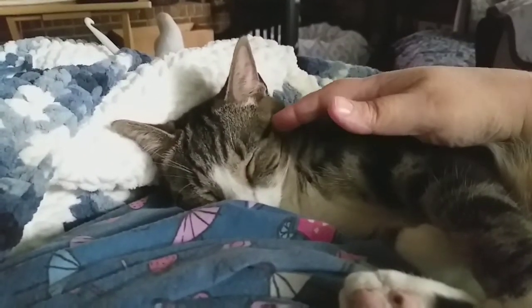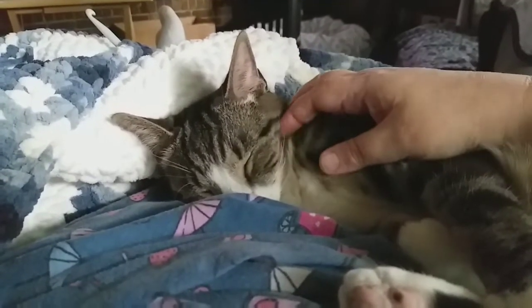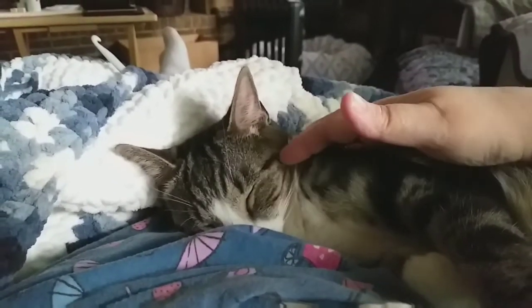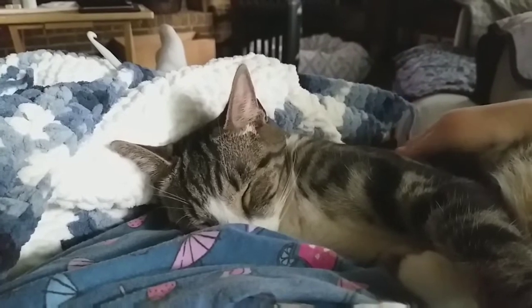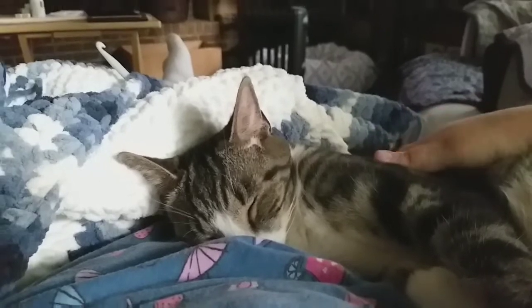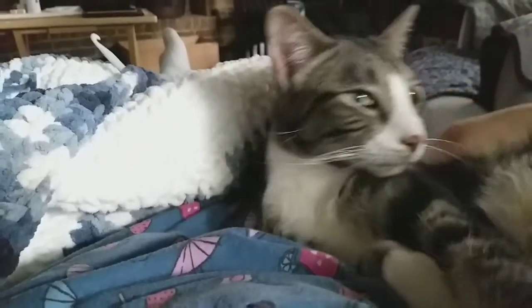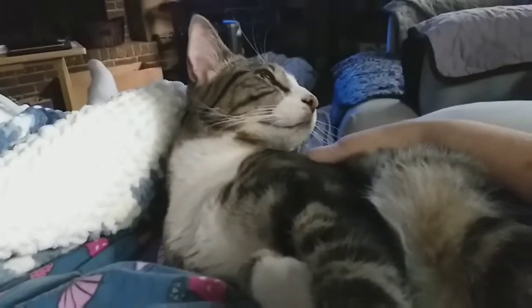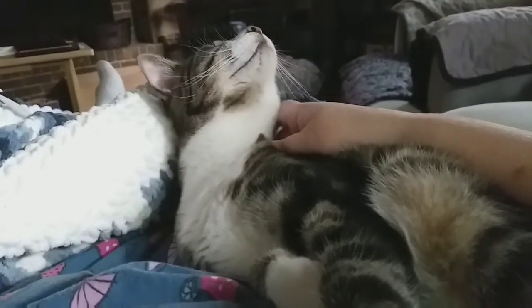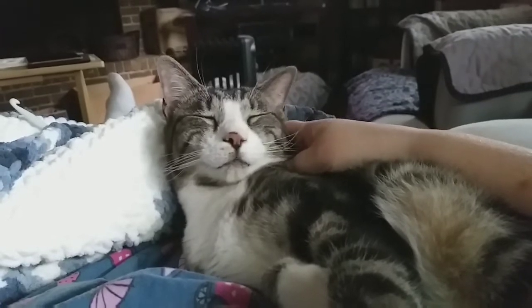And then he laid right here. Because he was like, Mama, pay attention to me. Hey, I need some lovin' right now. My little spoiled baby.